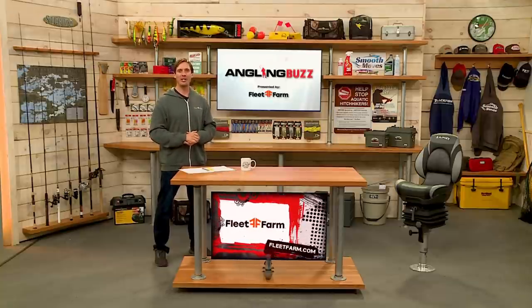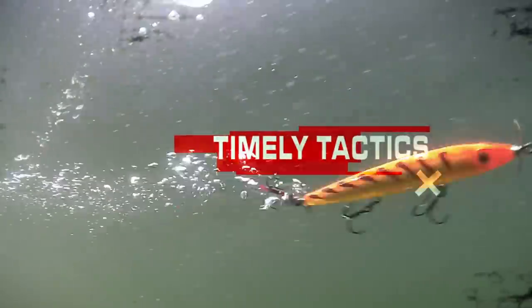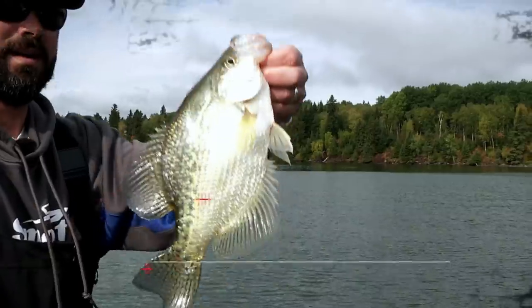This week's Buzzfire Report — topwater's been really, really fun. Go to the plastics. Bass like this. A lot of walleyes like that. Giant bluegills. Fresh report from Lake of the Woods. Great Traverse Bay. Get out, get fishing, have fun. Rock and roll. Take care.